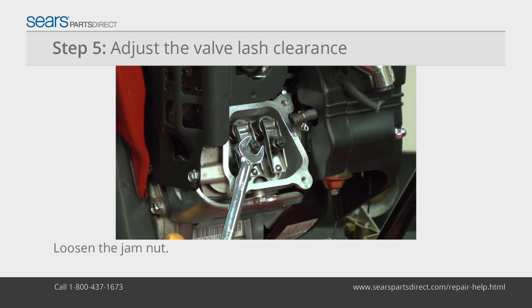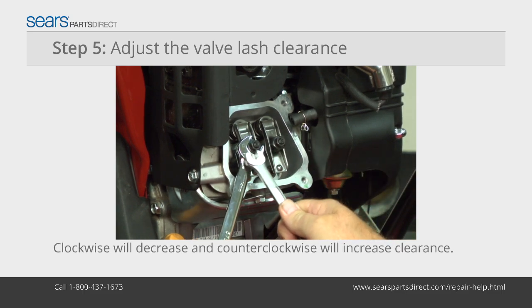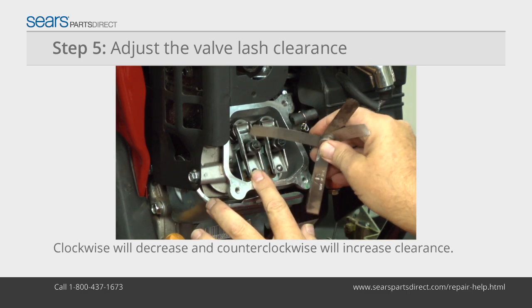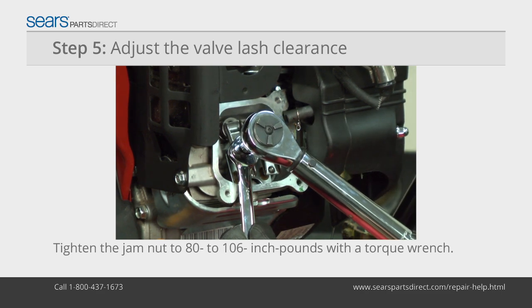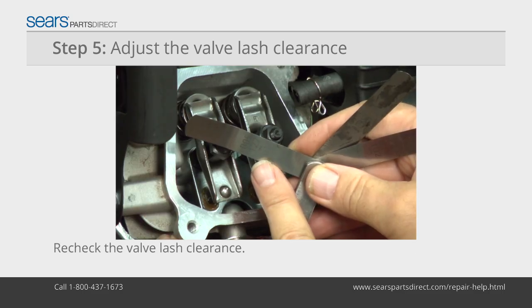Loosen the jam nut while holding the fulcrum nut stationary with a wrench. Turn the rocker arm fulcrum nut clockwise to decrease the valve lash clearance or counterclockwise to increase it. Once you reach the proper valve lash clearance, hold the rocker arm fulcrum nut stationary with a wrench and tighten the jam nut to 80 to 106 inch-pounds using a torque wrench.